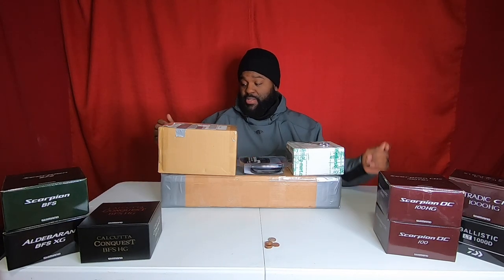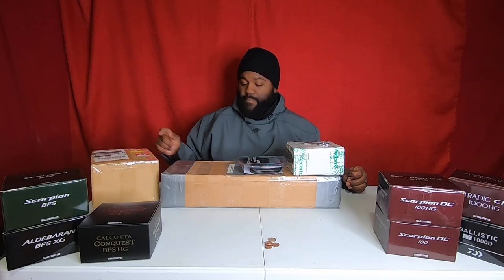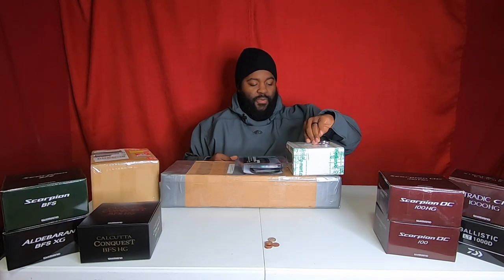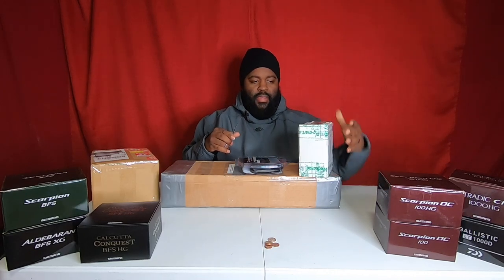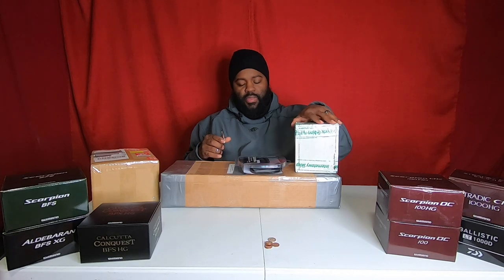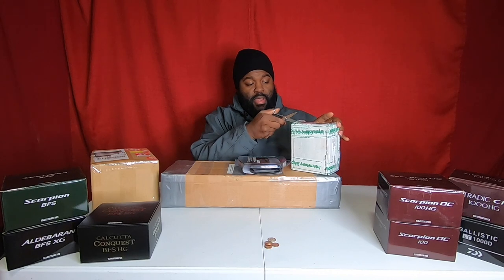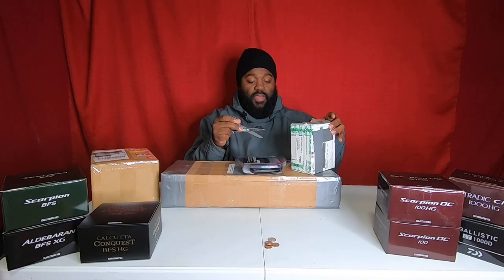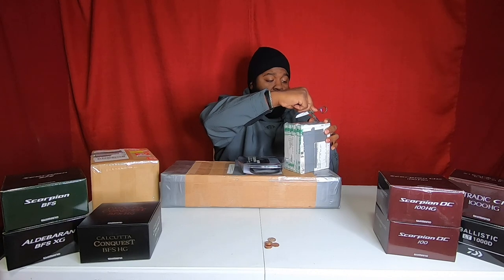I think I have one more box coming in. I'm not going to do an unboxing review on that — there'll be a surprise item that's supposed to go with one of these rods. I want you guys to see what I'm going to be working with for 2021. I added another spinning reel, an ultralight spinning combo, as well as a big finesse combo.